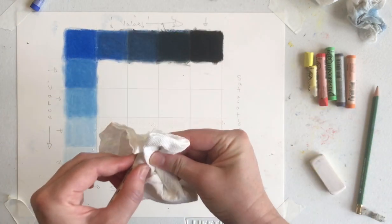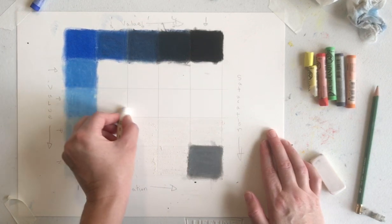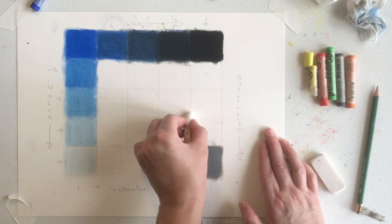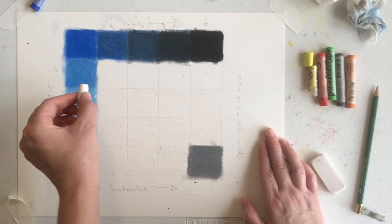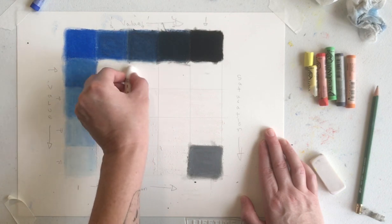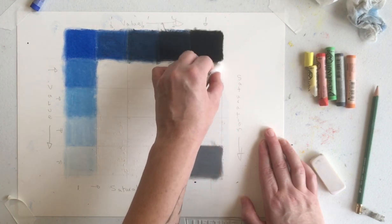Let me wipe off that little bit of black that we got on there. For this one, even less white. And then for this one, ultimately we're barely even using that much white in our composition.